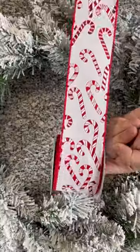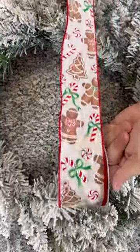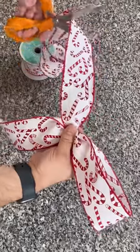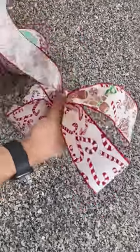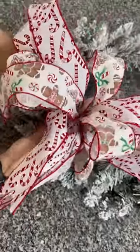Today we're making a gingerbread themed wreath which will surely sweeten your home. Begin by taking two ribbons — we chose them with candy canes of course — and create a bow. Feel free to choose whatever two ribbons you like the best and whatever bow technique you like the best as well.